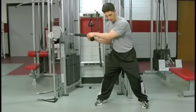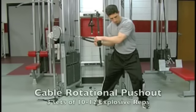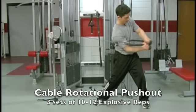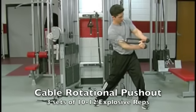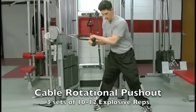At this point, in one powerful move, rotate, get to here, and then explode — straighten out the arms. That's where the triceps get involved. Slowly return and bring it back.